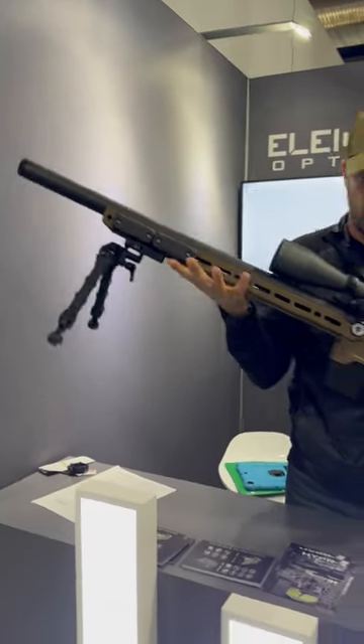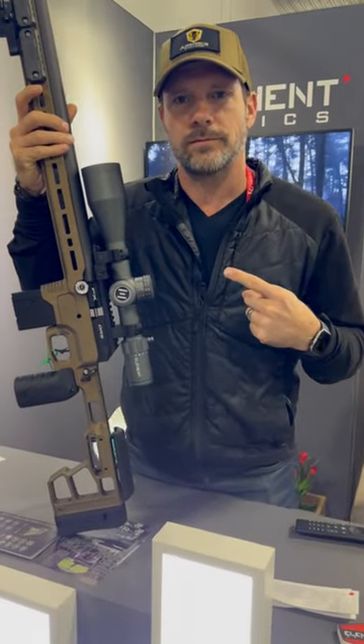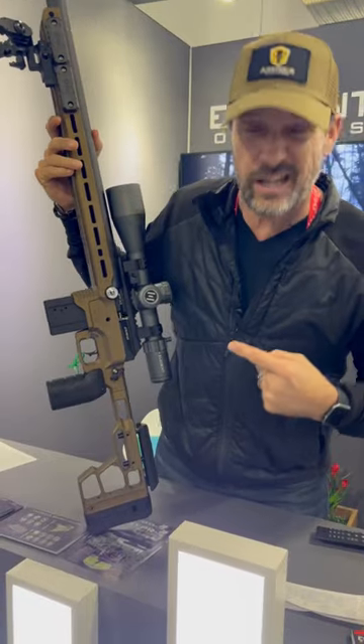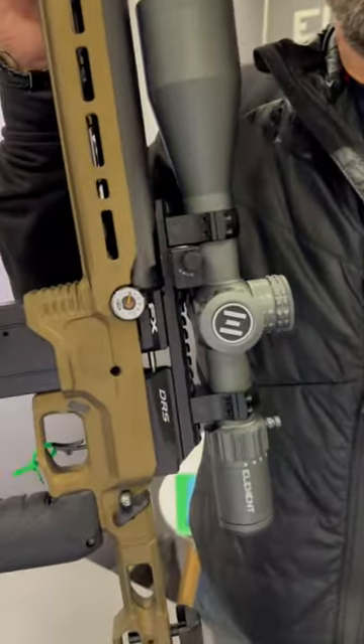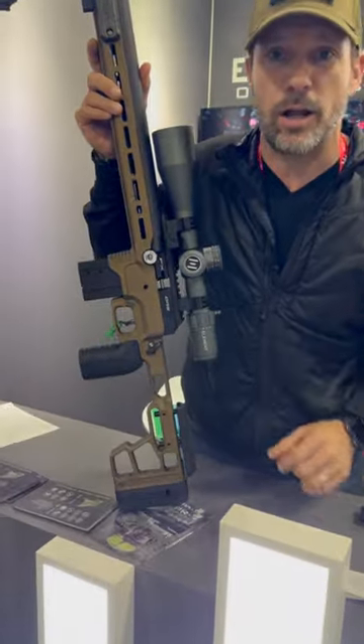Of course it's weighted — this is a competition gun. But you know what the funny thing about this gun is? It's an air gun. Where's the air tank? Where's the plenum? Why does it look so tactical? Good question. Say hello to the FX DRS Pro.